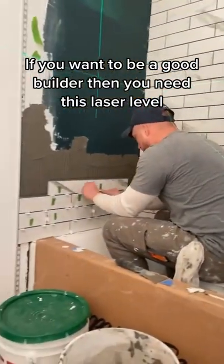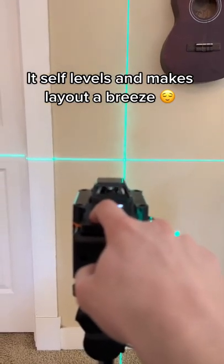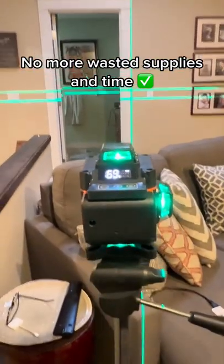If you want to be a good builder, then you need this laser level. It self-levels and makes layout a breeze. No more wasted supplies untied.